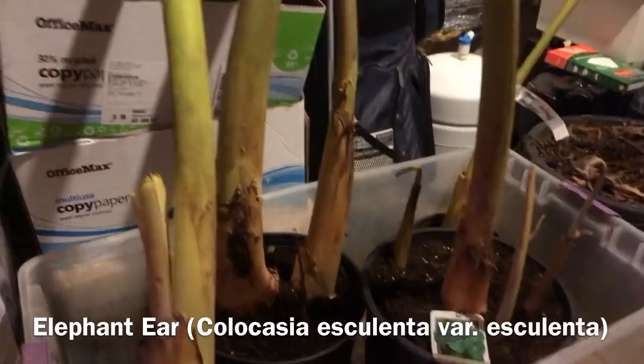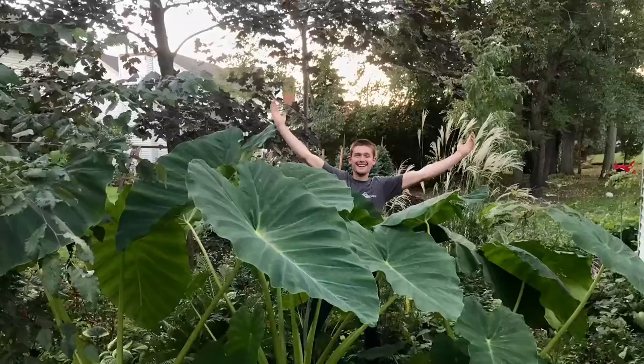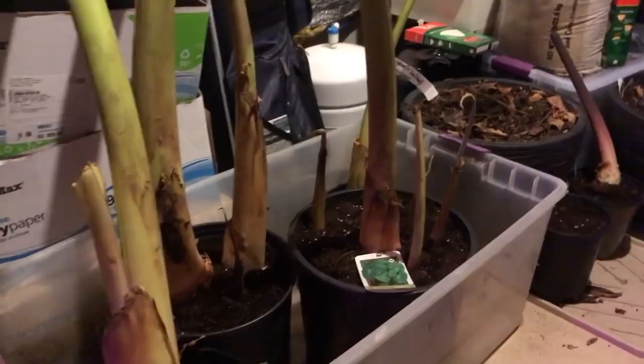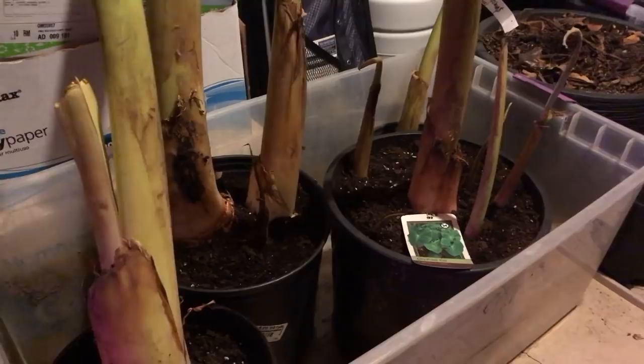Another section of dormant plants — my big, beautiful elephant ears. These are the main three from the back right corner of my property during the summertime. They're all labeled and are to be kept bone dry during the winter. I just potted these up; they'd been in the garage an unusually long time because it's been such a mild winter so far.